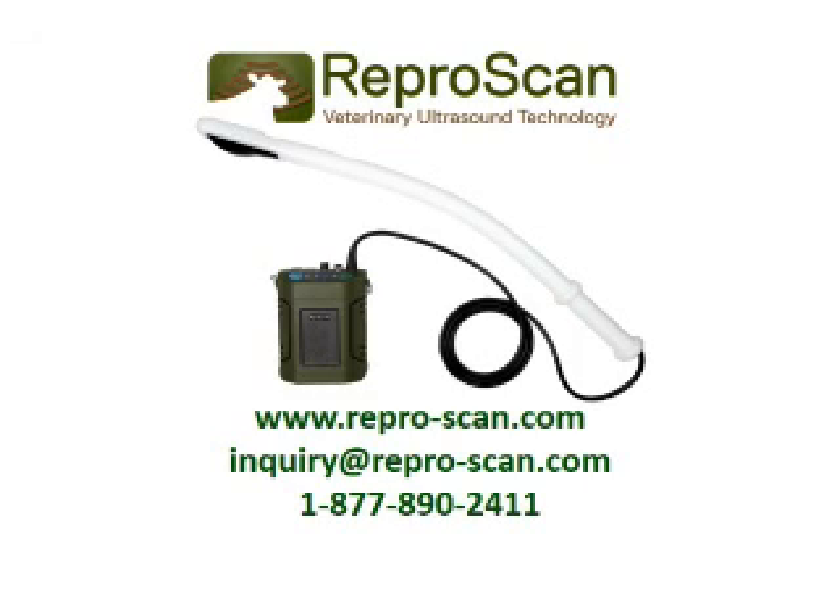Note again the relative size of that linear probe image. For further information, please contact Reproscan.